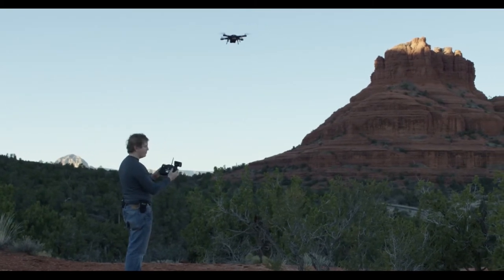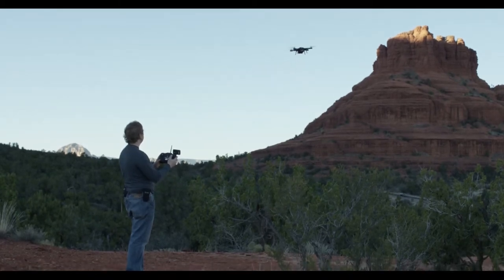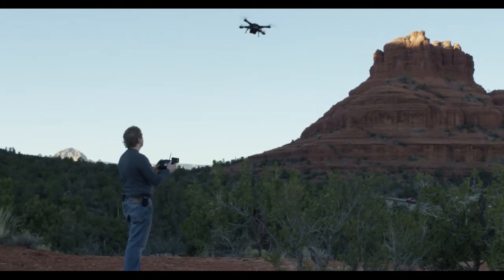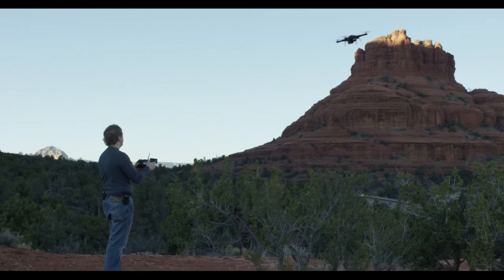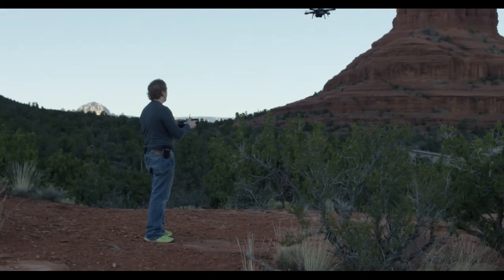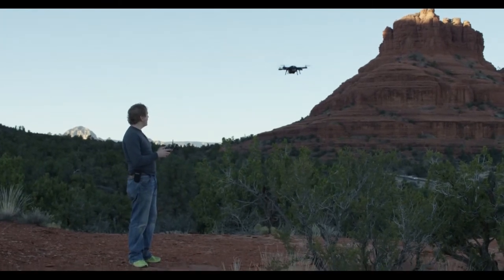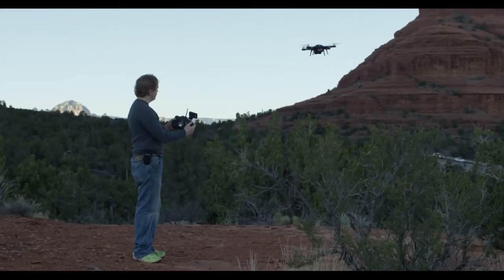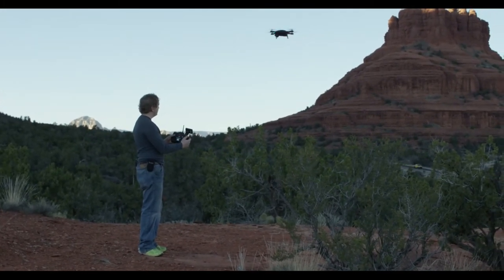Now, the right stick is what we're going to focus on first. Move the right stick forward and it goes forward; move it back and it goes back; stick to the left goes left; stick to the right goes right. Next, we're going to talk about adding yaw. Yaw is when the drone rotates and changes the direction it is facing. If I take the left stick to the left, it will turn counter-clockwise; if I turn it to the right, it turns clockwise.